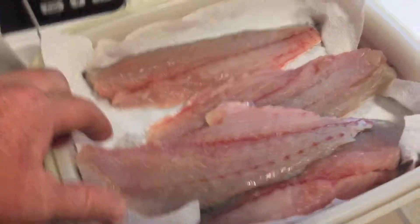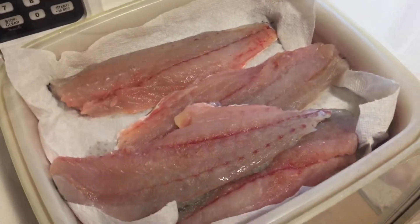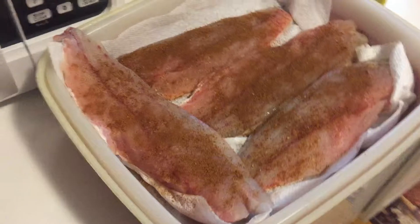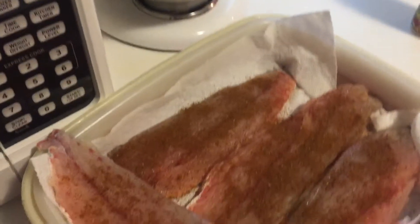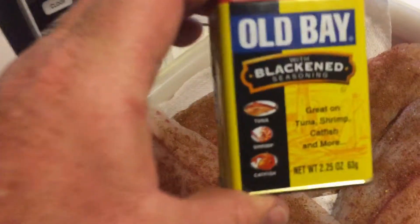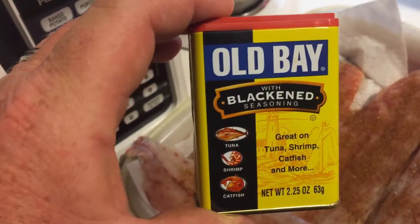All right, we got all the fish filleted up, dried off, about to put some seasoning on there and put it on the grill. We got this fish seasoned up with some blackening seasoning. I'm about to cook them on the grill — putting them skin up to start. This is what I'm using: Old Bay blackening seasoning. About to be on time.